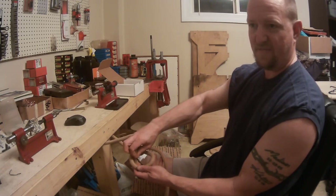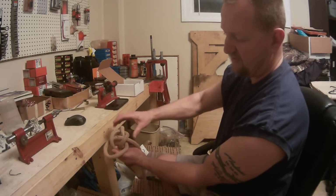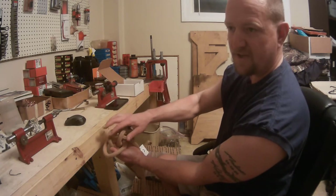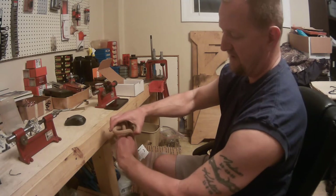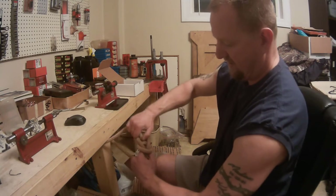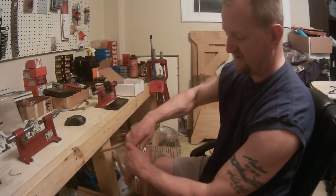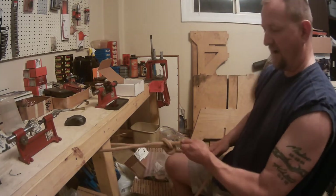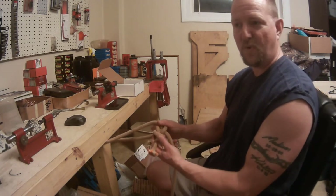Then you're just going to tuck it back down through the hole, allowing you to grab where it comes up through and where it goes back down through the hole. And you'd be able to pull it tight and cinch it down, and it makes what's known as just a standard bowline knot.